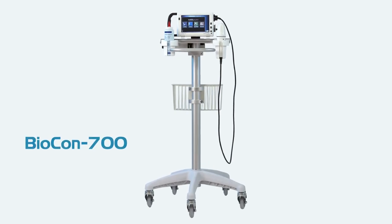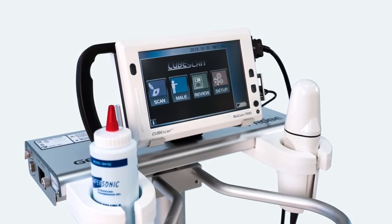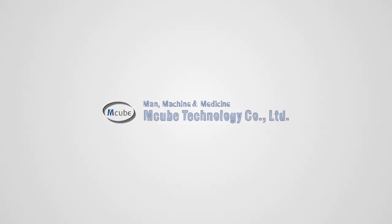Experience the reference scanner. Practice ease of scanning. Comfort is confidence.